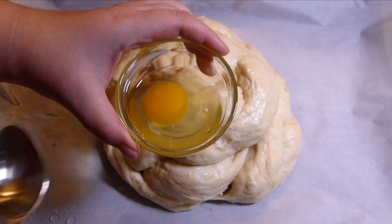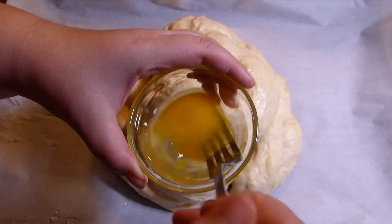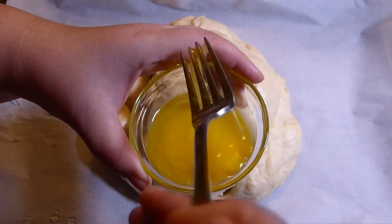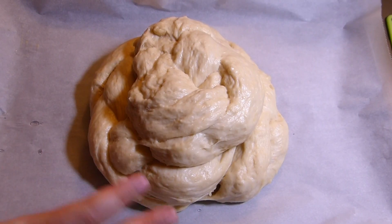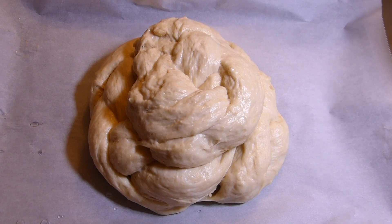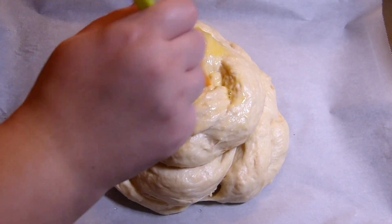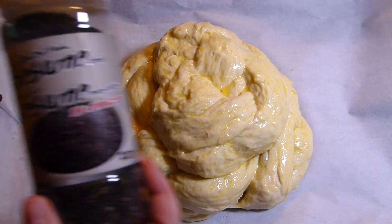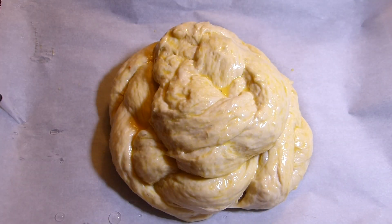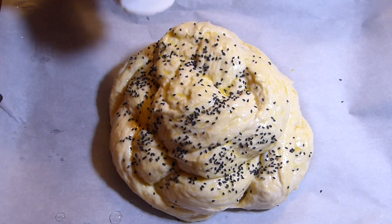Transfer it to a tray covered with parchment paper and cover it with the bowl the dough was sitting in. Let it stand for about 45 minutes in a warm place until it grows almost double in size. Then make the egg wash: one egg and one tablespoon of water — mix it well. You can also use just egg yolk and a teaspoon of water. The challah has almost doubled in size, which is awesome. Brush it very well on all sides, and cover it with a topping of your choice — I love black sesame seeds, but you don't have to add anything.